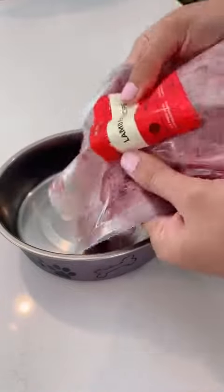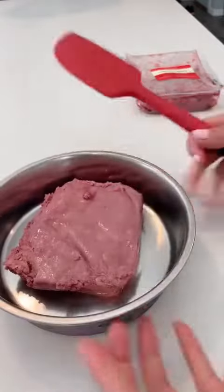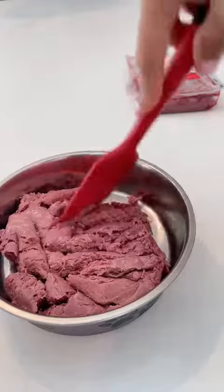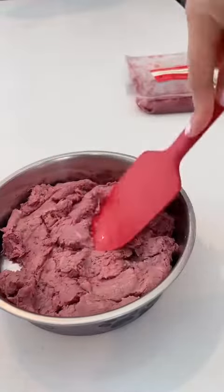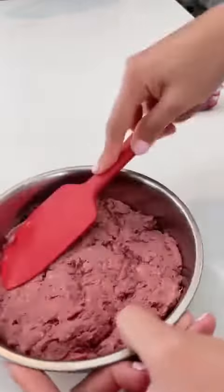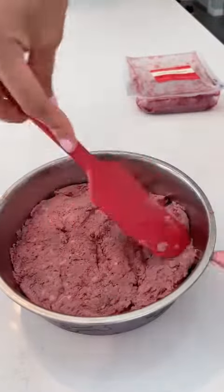I just squeeze it out using my finger and then, ooh, look at how fresh that looks! And then I use a handy dandy spatula to flatten it out. You don't have to do this part, but knowing Bodhi, if I just leave it as it was, then he'll just take the whole thing in his mouth. Plus, this makes it really look neat.